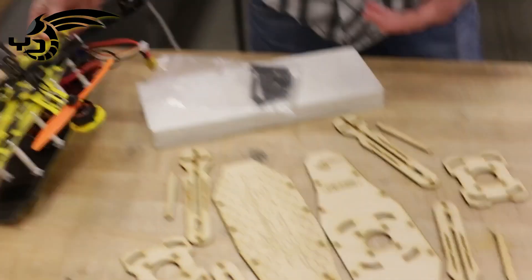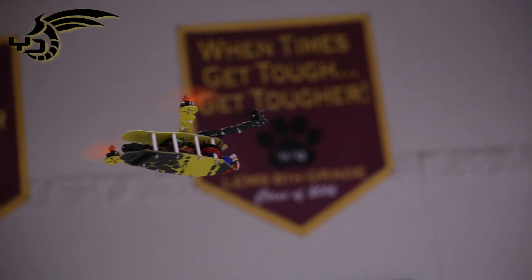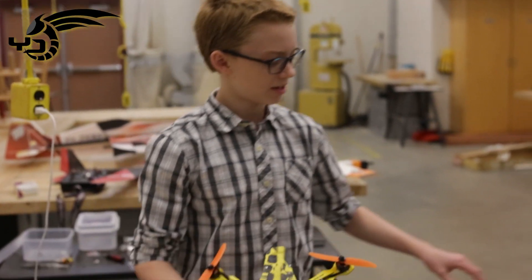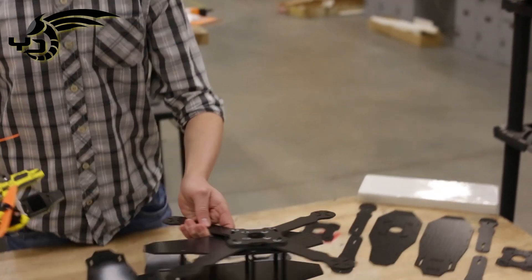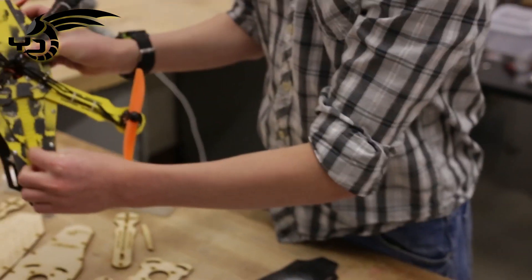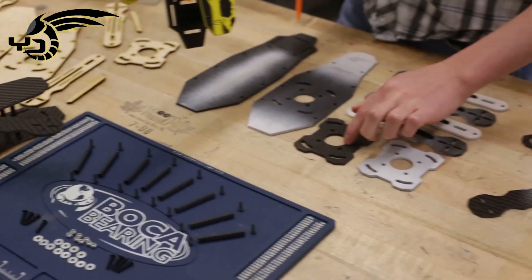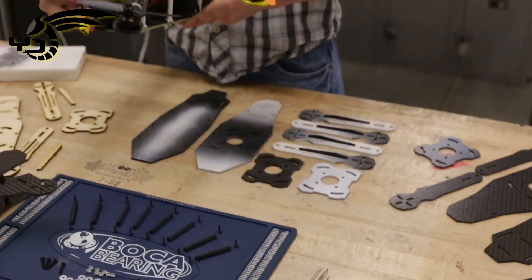We started off with this — if you haven't seen the video, check it out. This was the Vespula, and this was the first prototype that we made. We changed it around so that instead of this plate right here, we now have two of these instead, so that it can actually close a lot better.